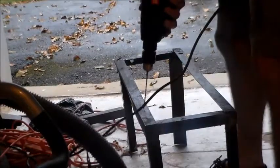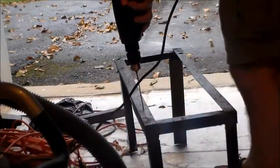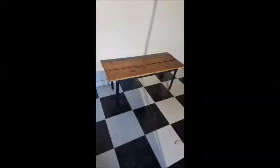Now that the frame is set up, I need to drill some holes so I can attach the wood top to the base. This is the end result. I'm sorry I didn't give you a chance to see everything from start to finish and putting it together. The top is made from boards from a 1937 stone house which is being renovated.